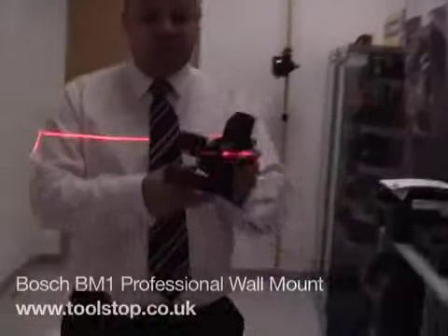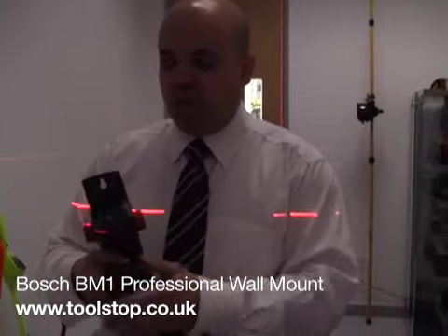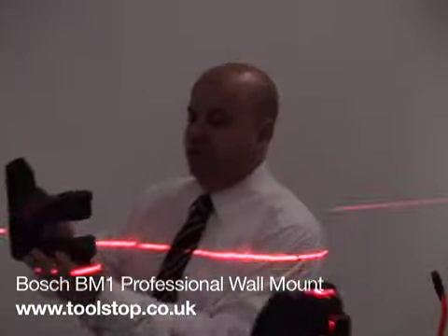This is called the BM-1 mount. Quite often people will hear about this product and they're not quite sure what it does, but there's several functions on this bracket. It's a really great versatile product.